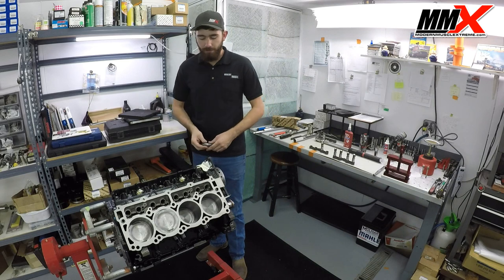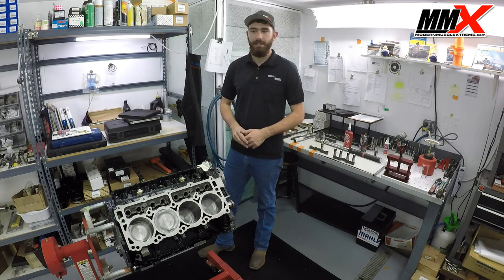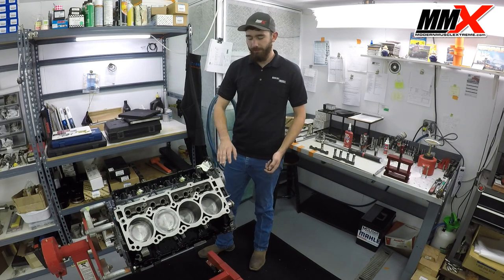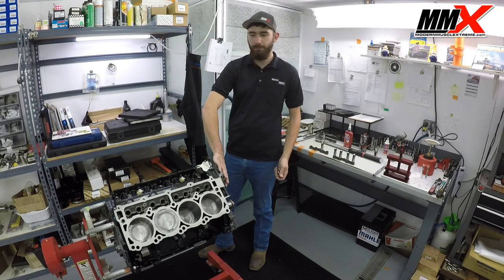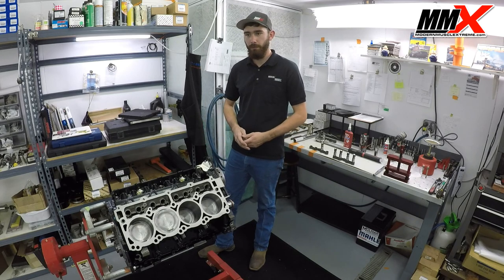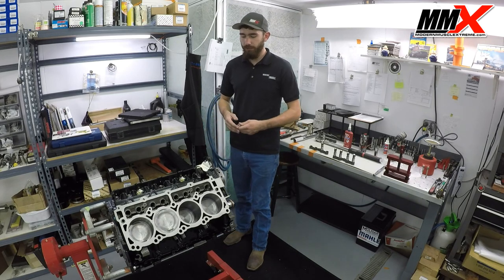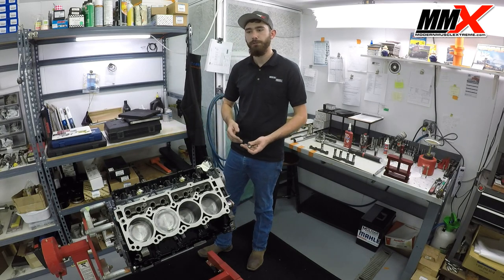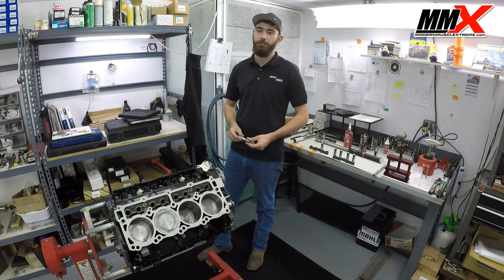One thing we're also offering now at Modern Muscle Extreme is factory non-MDS camshafts. The cost is a lot less than doing a custom cam — typically between $100 to $250 for the actual camshaft itself, depending on whether you have a 5.7 or a 6.4. But if you install that, you're still going to have to delete your MDS lifters, because the MDS lifter will also not work with the factory Mopar non-MDS camshaft.